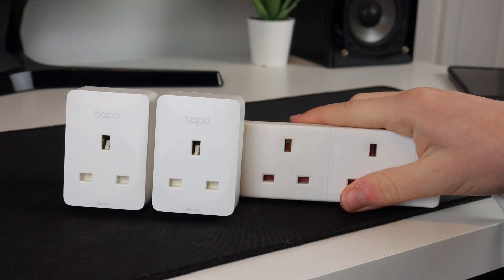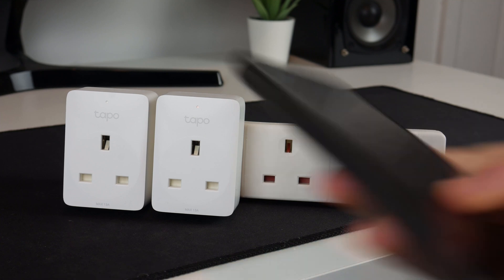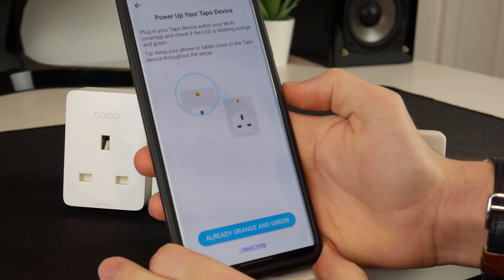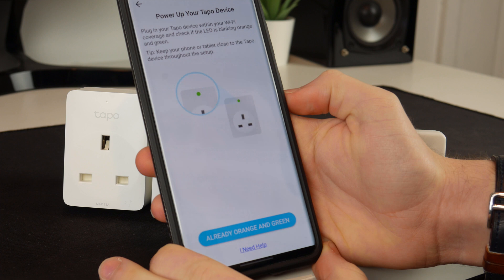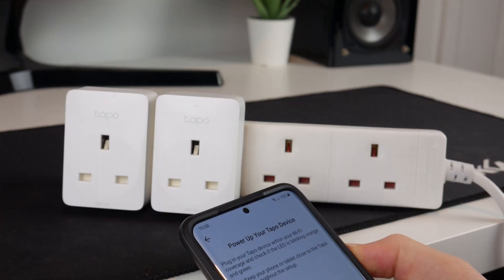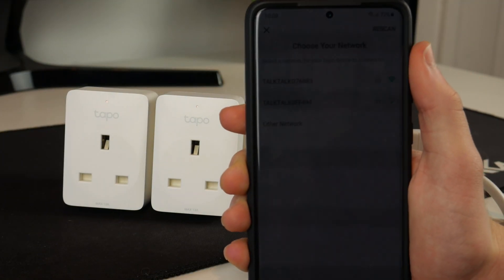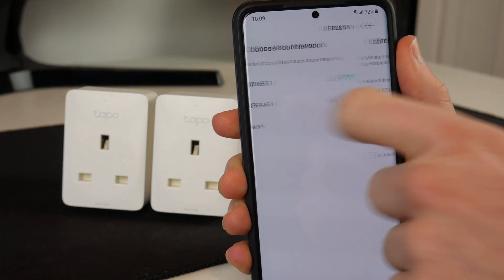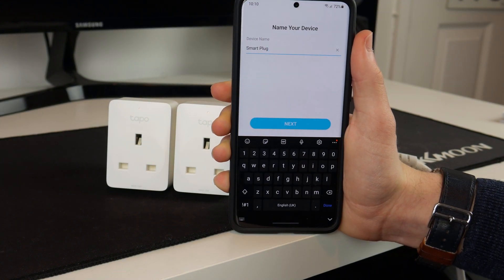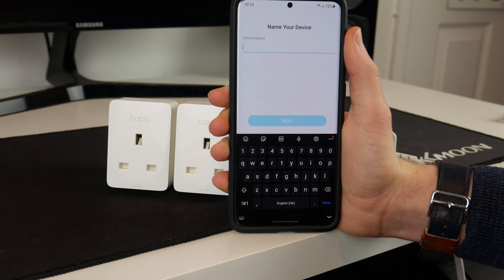I have plugged both of them in and there are little lights flashing on them. Bringing my phone up, we can select the plug. It says power up your device, plug it in — that's all okay. Check if the LED is blinking orange and green. It's blinking orange and I don't see any green. The devices have now been found by my phone, so I'm going to connect to the Wi-Fi. It is now asking for a name for my smart plug — I'm just going to call it lights, because that's what I will be using them for.